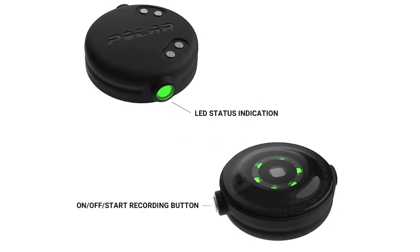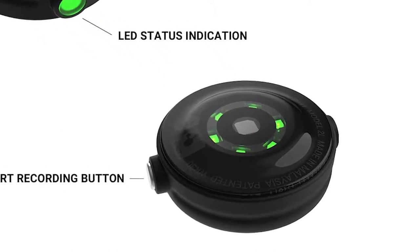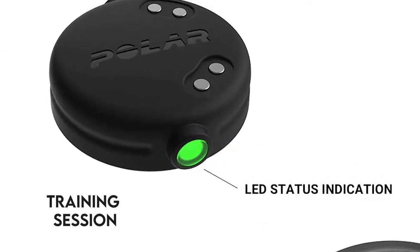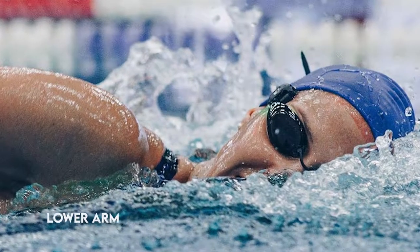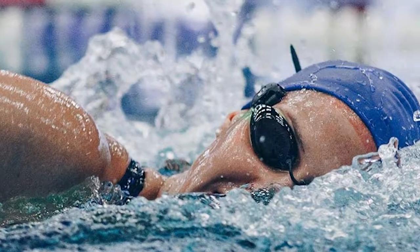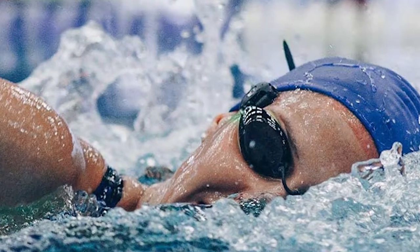Use: When you wear the OH1 Plus, make sure the LED optical green sensors at the bottom of the device are firmly in contact with your skin. To ensure accuracy, wear the OH1 Plus a few minutes before you start your training session. You can wear the device under your upper arm, lower arm, and on your swimming goggles. Press the single button on the side to switch on the sensor, and the LED on the other side will flash green several times. When it stays green, it shows that it's on and recording.